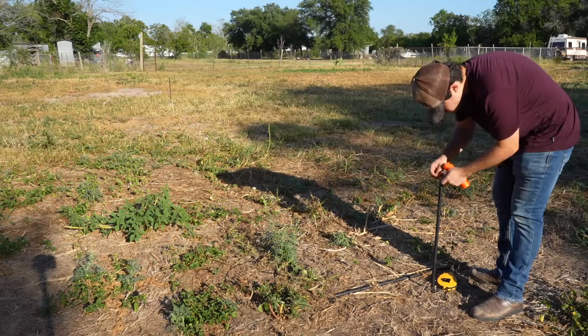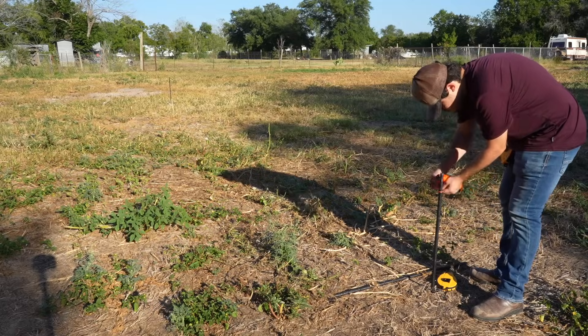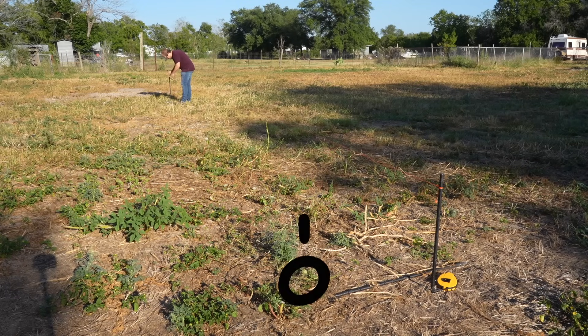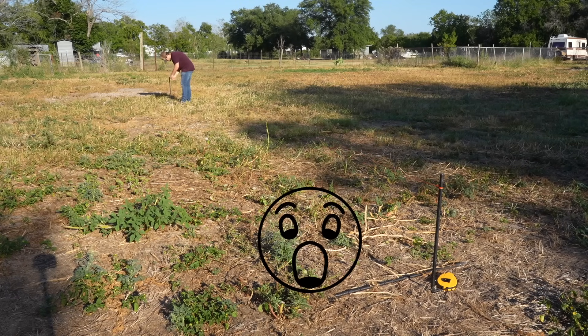The 3-4-5 rule is something that every handyman should know. This trick is a must-know, and by the end of this video you'll know exactly what this rule is and just how powerful it is.